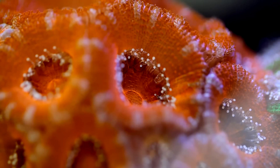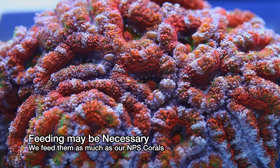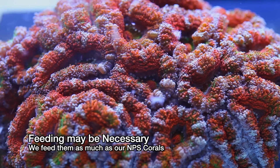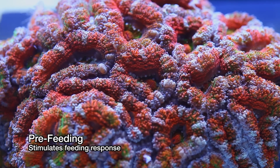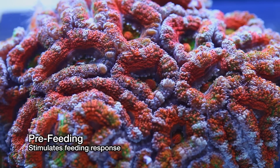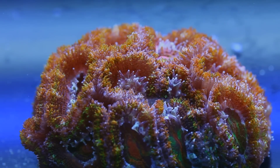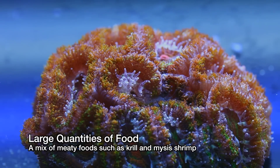Once we began feeding diligently, however, our success rate went way up with these corals. We feed these corals now almost as much as we feed our non-photosynthetic corals. When feeding these corals, you want to initially spray them with a trace amount of food to initiate their feeding response. Once they have their feeding tentacles out, you can feed large quantities of meaty foods such as krill or mysis shrimp. You may be surprised at how much food they can consume.